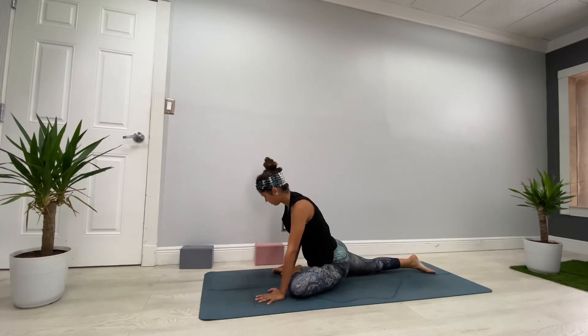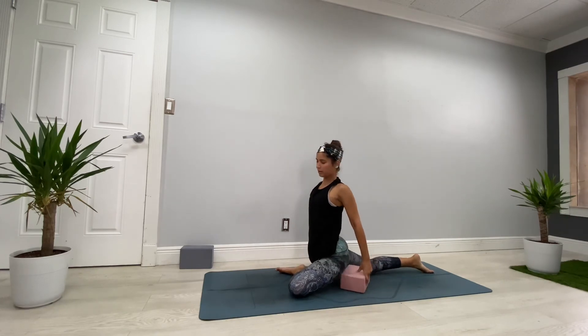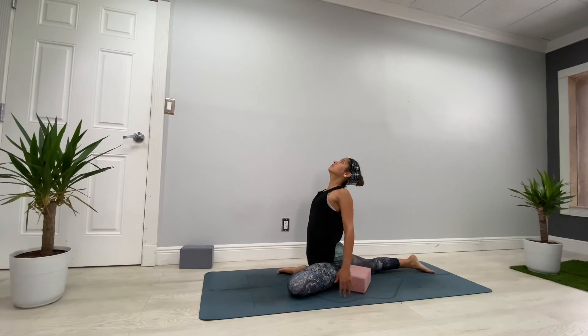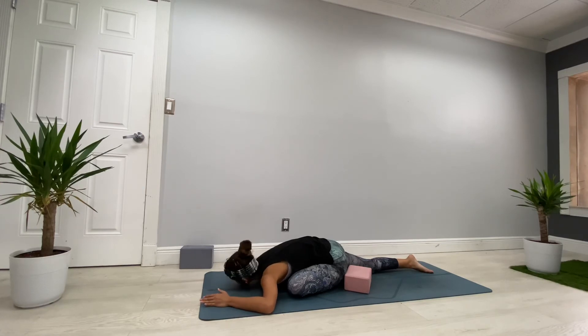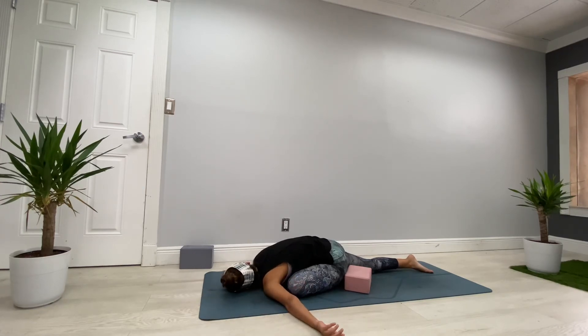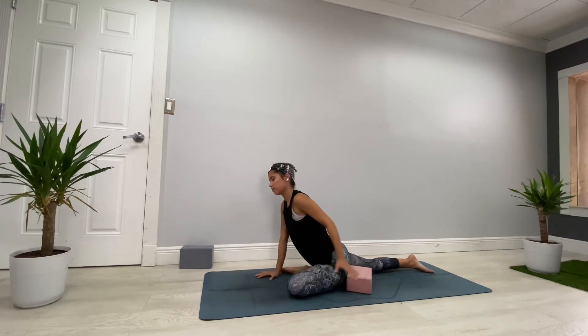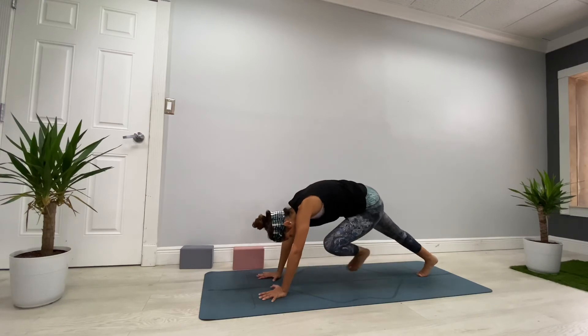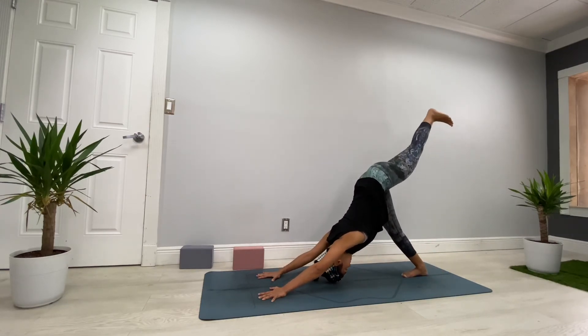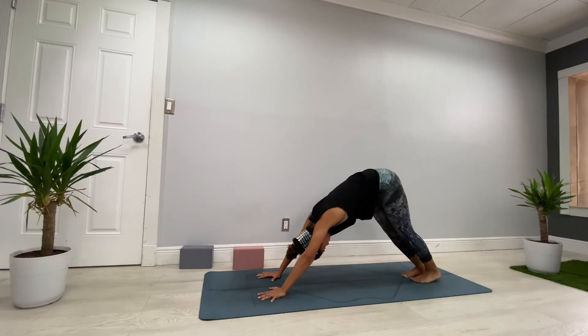Exhale with control — find Three-Legged Dog one more time. Then exhale, bring your left knee to your left wrist and find Half Pigeon. Breathe deeper. You can place the block — do that one more time. Inhale, open the chest, look up. Exhale, walk your body forward. Breathe deeper, find your edge. Then exhale very slowly, press your hamstring on the mat, remove the block if you used it, activate the back leg, and breathe your left leg all the way back. Come back to Downward Dog.